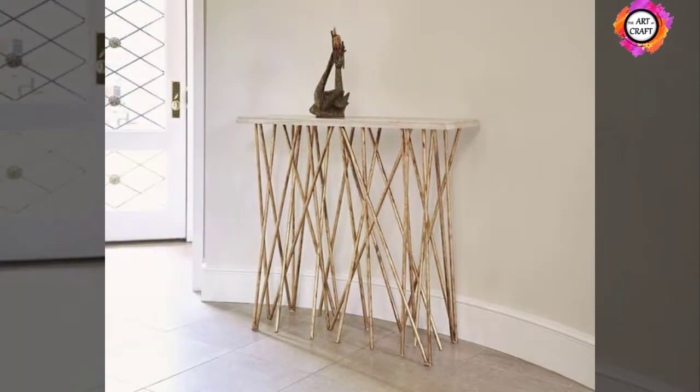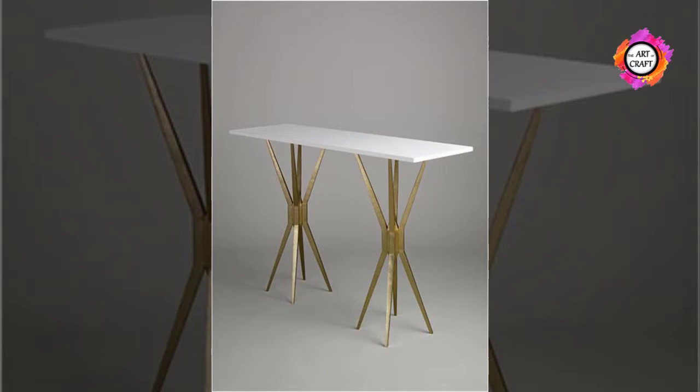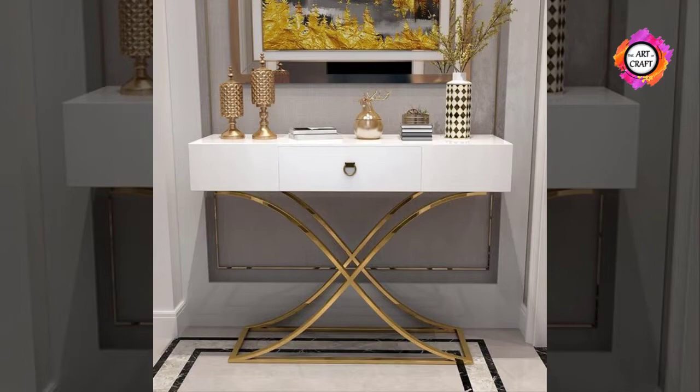Console tables are often placed against the back of the couch. If you are buying a console table for this purpose, measure the height of the couch. The console table should be the same height or slightly lower than the back of the sofa.